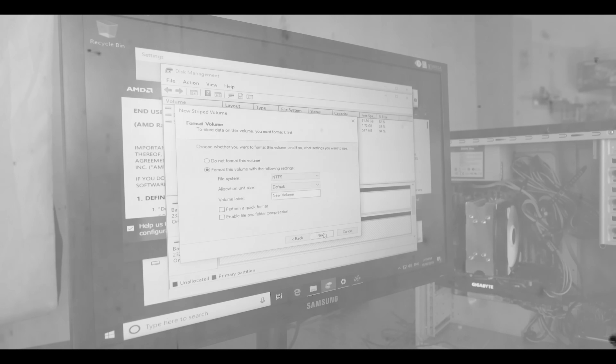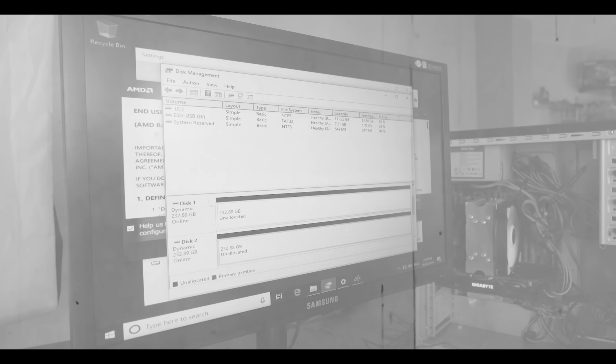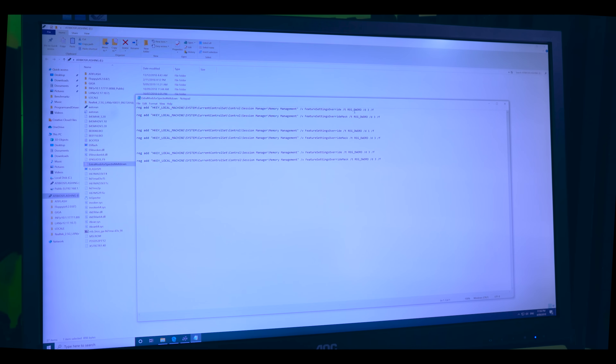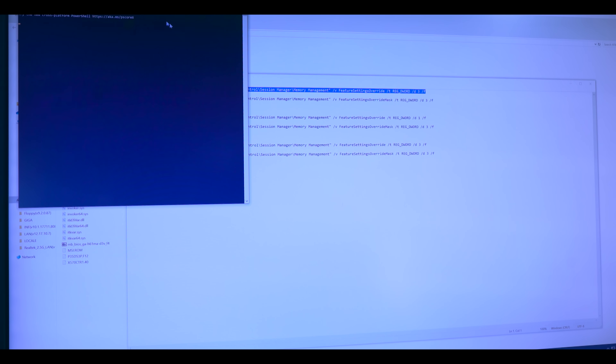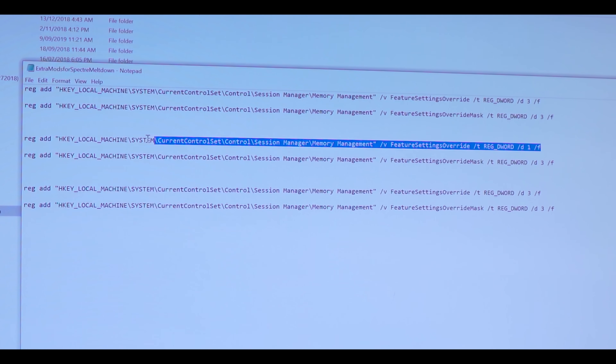About a month ago I noticed my Xeons had been affected by some slowdown — it was as if someone had injected a slug straight into the CPU. You could call it slugitis. Thanks to a user called DeFreak, I now had a new bag of tricks to directly disable all the Spectre, Meltdown, and MDS mitigations via regedit additions. After this, the sluggishness was lifted and my Xeons had new life.